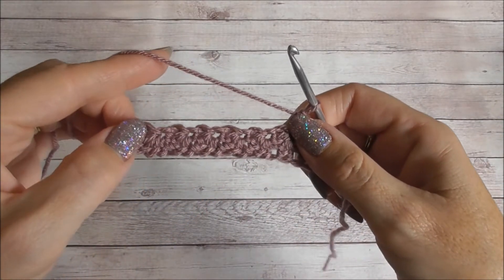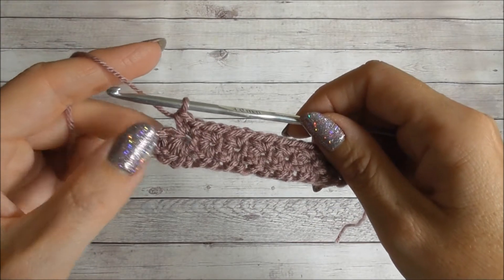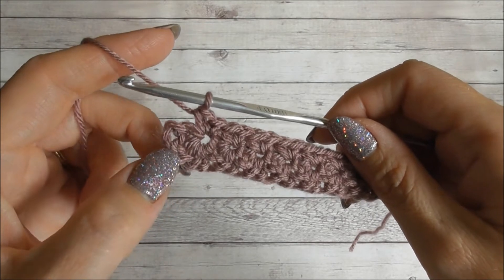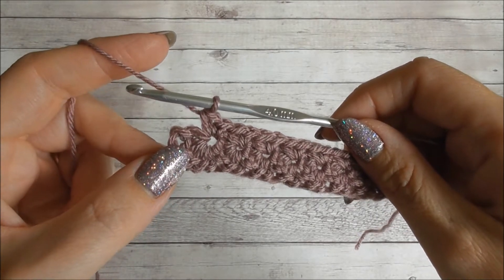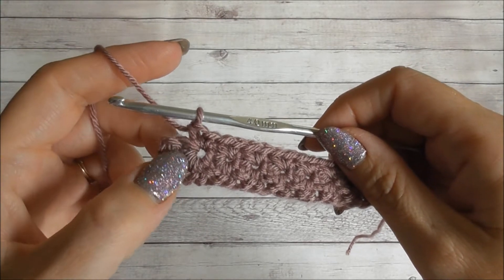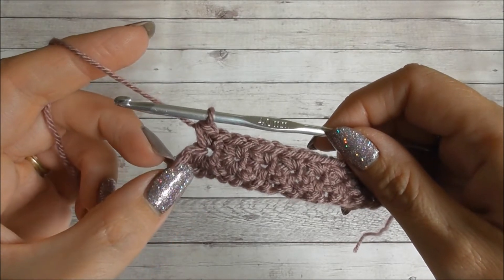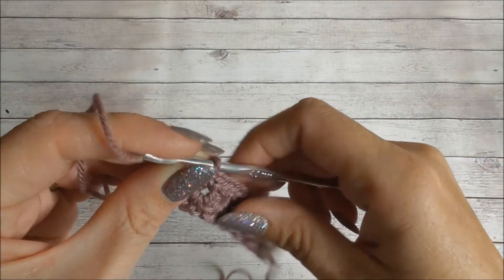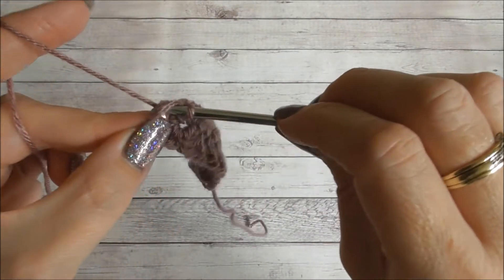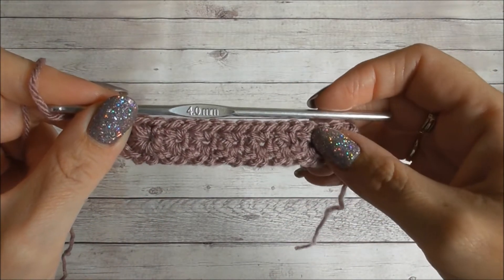I'm going to carry on to the end of the row — you can pause the video if you like. I've nearly completed row two. I've just worked my last two double crochets into that last eye and we need to work one more double crochet. It looks like there are two stitches here, but this is actually one of the legs of the star stitch and here we have the chains. So we're going to work into the last chain — insert your hook, yarn over, pull up a loop, yarn over and pull through both. That is row two complete.